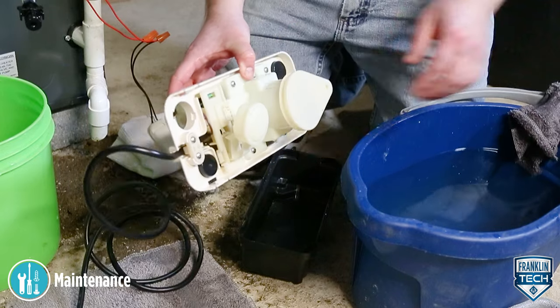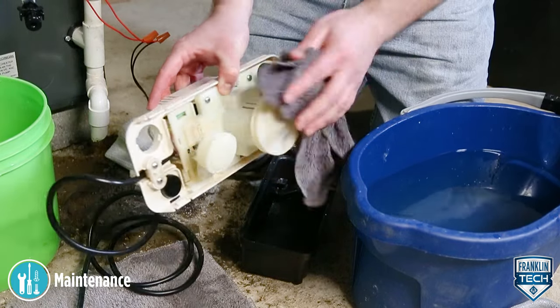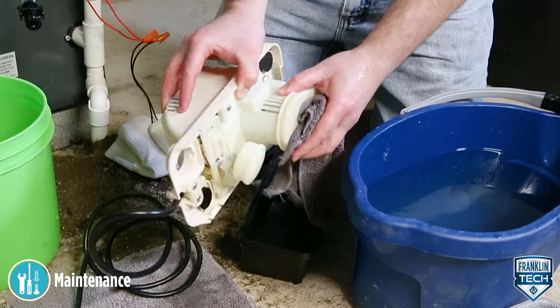Next, be sure the floats move freely. Clean as necessary. Clean the tank with warm water and mild soap.